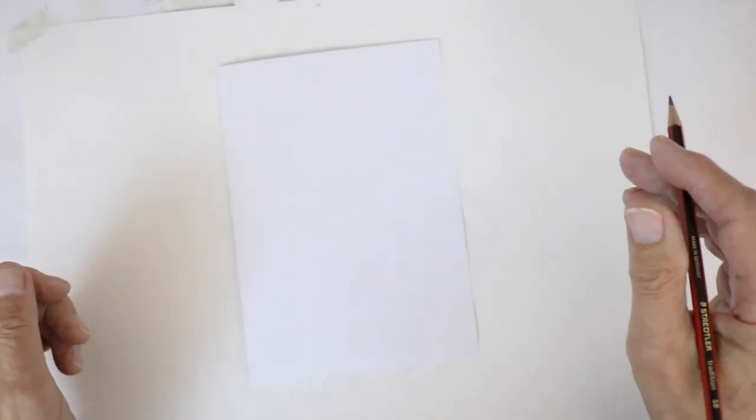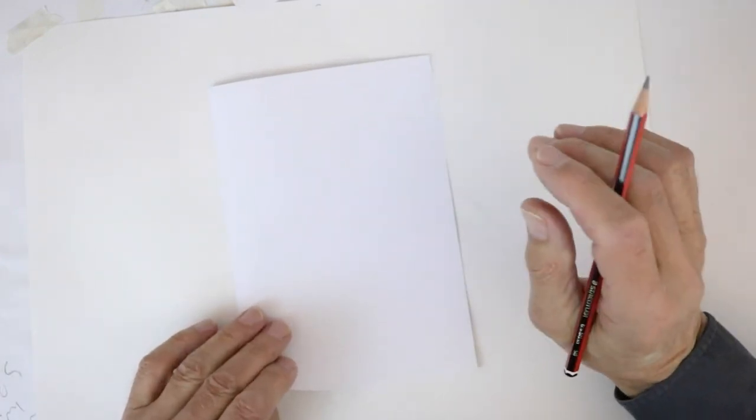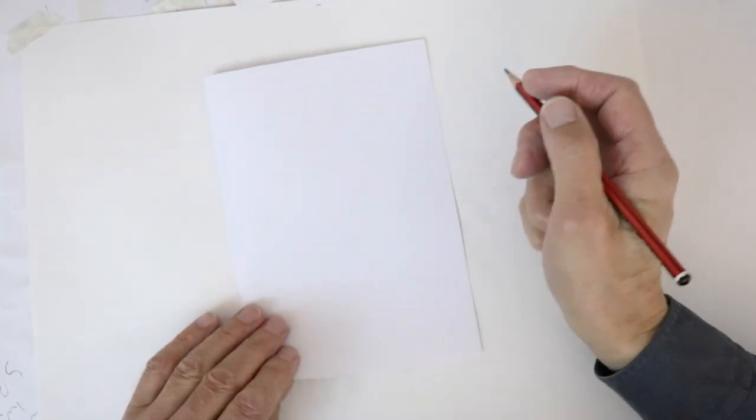Hello again and welcome to another tutorial on how to draw iconic faces. Before we start, if you haven't already subscribed, could you do that please? Thank you very much. And also ring that little bell icon if you want to know what's coming up next. The iconic face today is old Squidhead himself, Davy Jones from Pirates of the Caribbean.